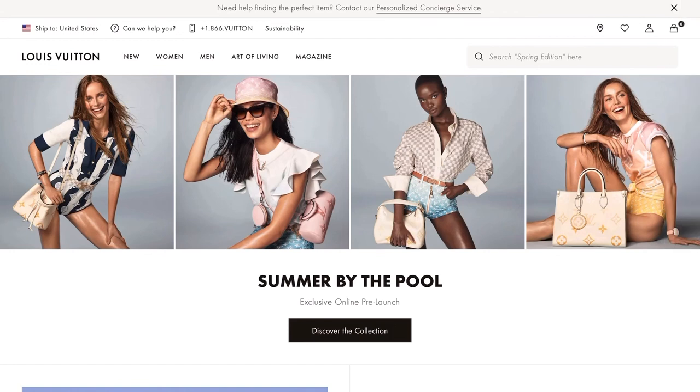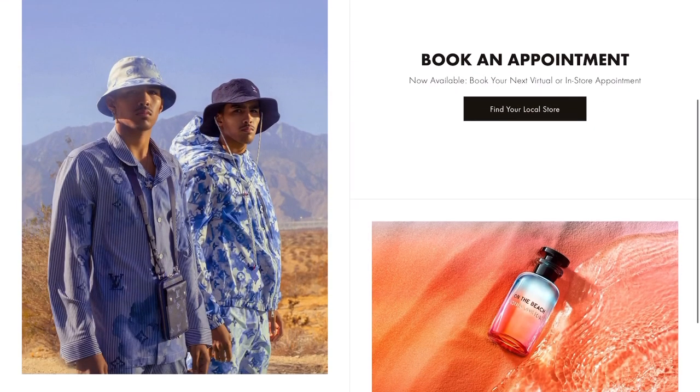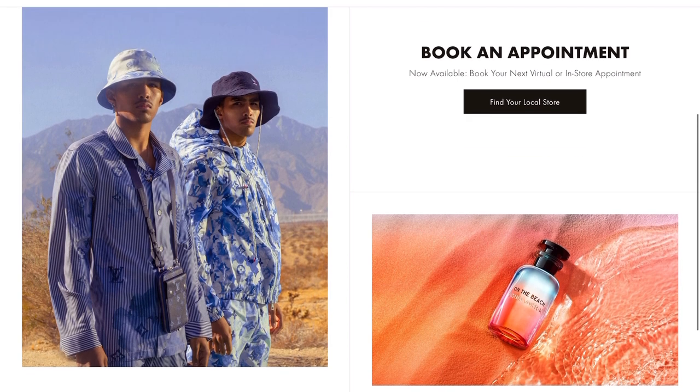Let's take a look at the Summer By the Pool collection. This is a women's collection, and they also have a men's collection which they call the Watercolor Summer collection — both are on pre-launch right now.